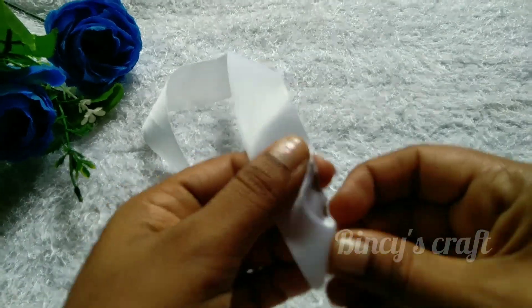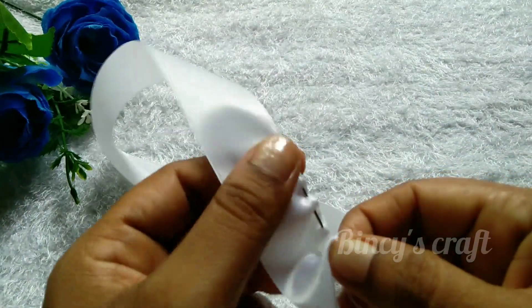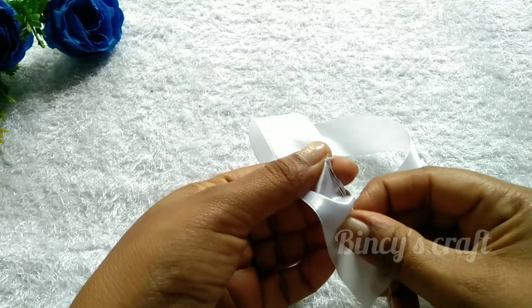It will look like a yellow color. I am going to show you this color and add a color to it.